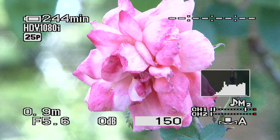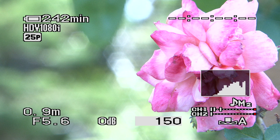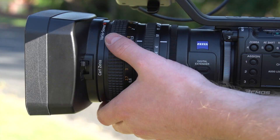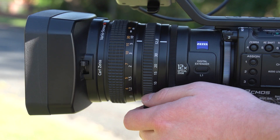I'll move the focus ring back with the clutch mechanism and now we're completely manual. As I twist and turn that ring, I can push and pull focus forwards and backwards. Pushing focus away from me, things in the background start to come into focus. Or I can pull focus towards me, and the focus shifts from far away to something closer, to something closer again — in this case, from the leaf to the rose.